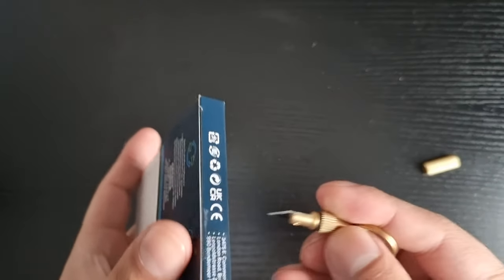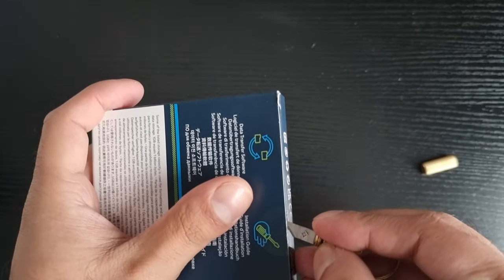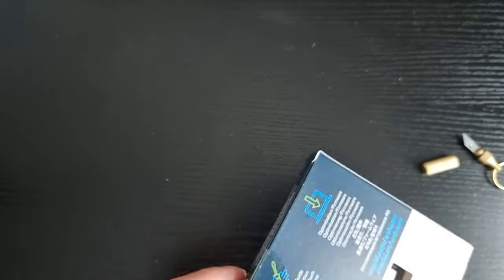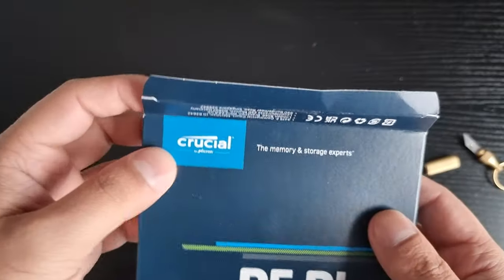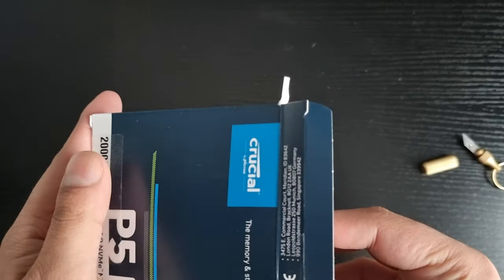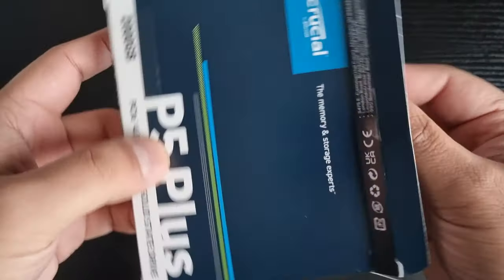It's still going into my PS5, but that'll be a separate video. For now I'm gonna open this SSD and show you what's in the box. I didn't want to make it one video because some people want this for their PCs, not just for PS5. So here we go, we're gonna unbox this right here, right now.